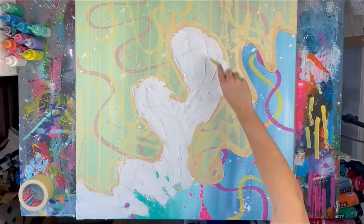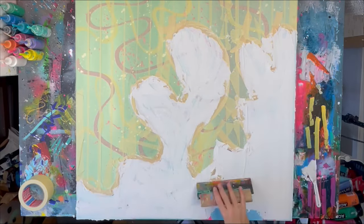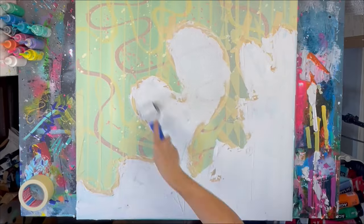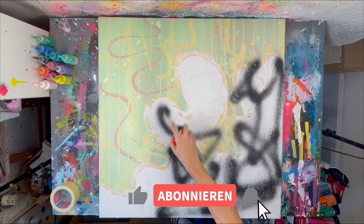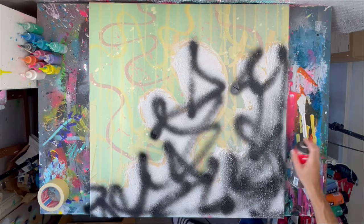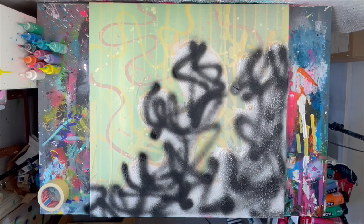Now we're just adding a thin layer of structure paste to create the surface of a coral reef. Then we're creating some contrast to the first layer using different colors to create the cool, interesting coral reef texture.